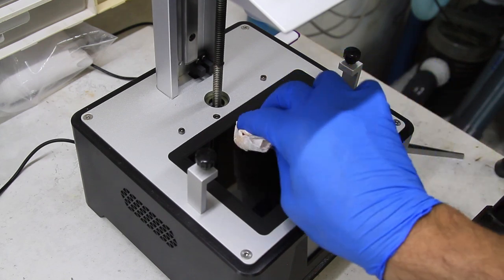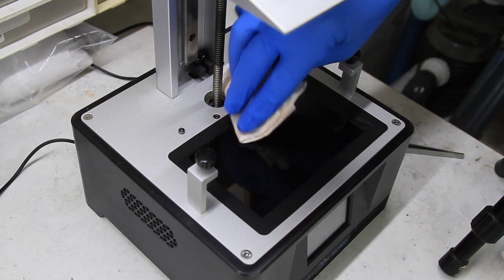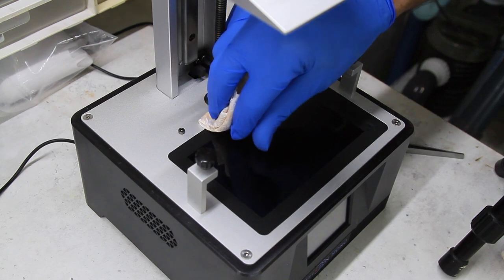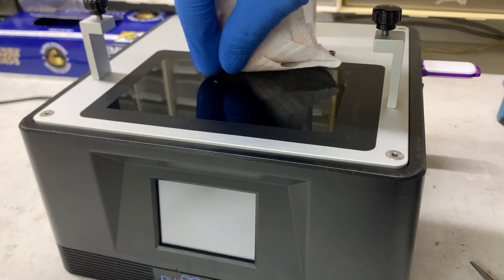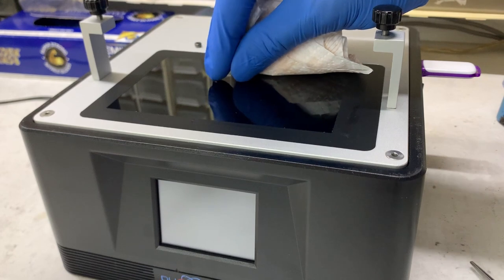This resin is set from exposure to UV, so the critical thing here is not to scratch the screen. Just gently ease it off — I often find that just using a gloved finger can get most of it off, rather than using any implement.